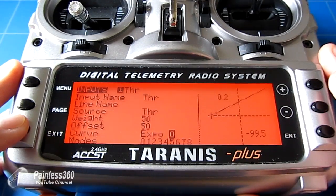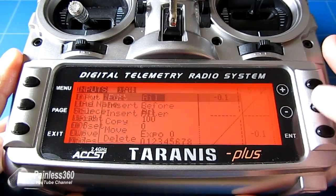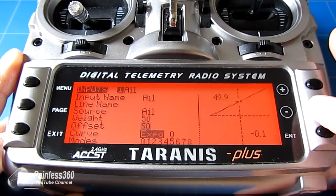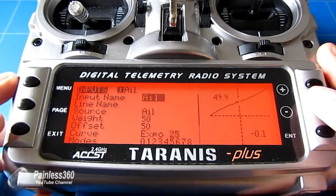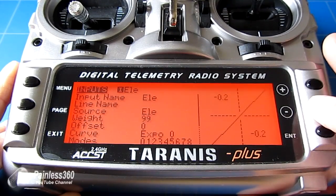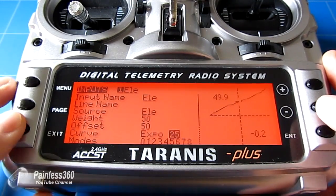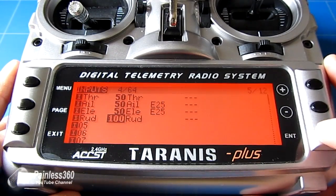We're not going to add Expo for the throttle, but coming back out we'll set the same weight and offset for Aileron: reduce the weight to 50, increase the offset to 50, and I'd recommend putting a healthy Expo of 25 on here. Do the same to Elevator — reduce the weight, increase the offset, and put a bit of positive Expo on to make it easier to fly. Finally, do the same for Rudder, though I'll put slightly less Expo on it.